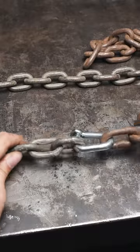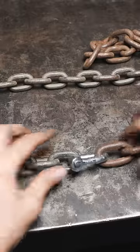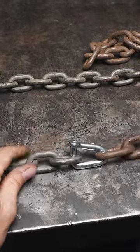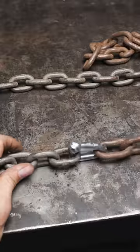Here's what the repair link looks like. Now beware: this is going to cut your chain strength by about two-thirds, so beware of that. This is an emergency repair, but it will get you going again.